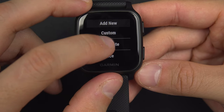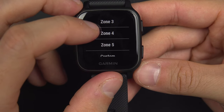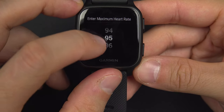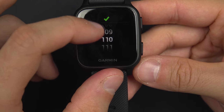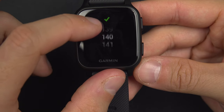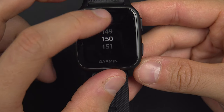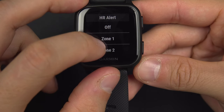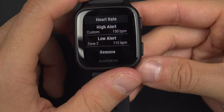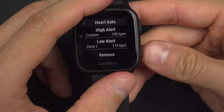You can also have a heart rate reminder. For example, if you don't want your heart rate to go too high, you can set zone 4 or a custom number. If you know your heart cannot go over 160, you can set an alert at 150 to remind you not to go too strong. You can also set a lower alert — for example, if you don't want to go below zone 2, at 115 it will tell you to work harder, and at 150 it will tell you to relax.